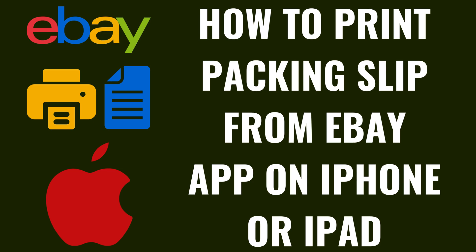I'm Max Dalton, and in this video I'll show you how to print the packing slip for an eBay sale from the eBay app on your Apple iPhone or iPad.